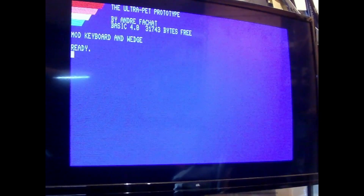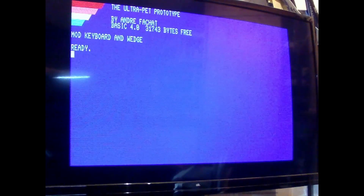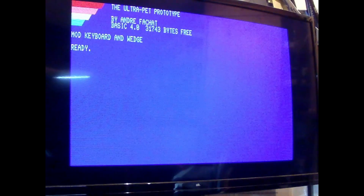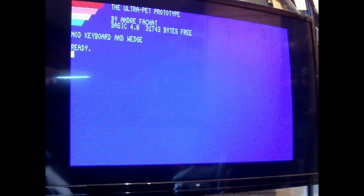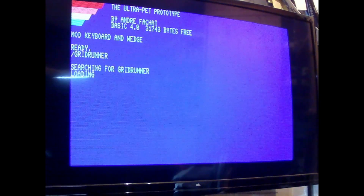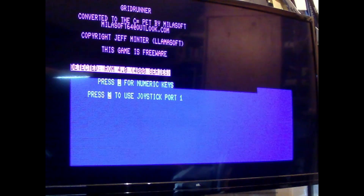The trigger to do this video now was that just recently a specific program was published which runs on the color PET. I may be one of the very few people who actually have something that is a color PET or color PET compatible. Let's load the game and start it — ah, my bad, it runs in 40-column mode of course, so let's switch to 40-column mode.